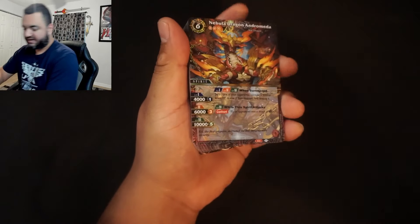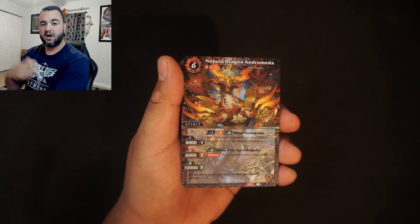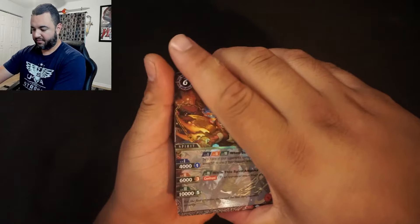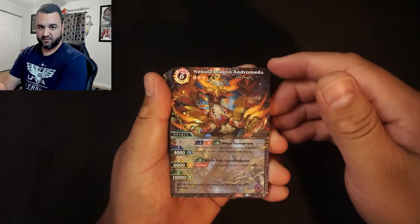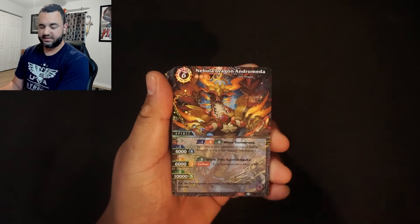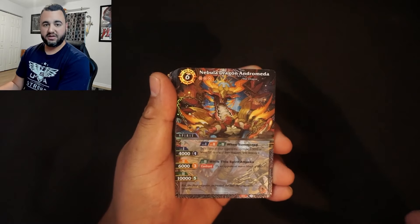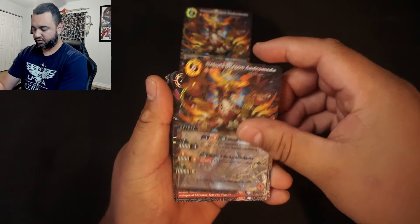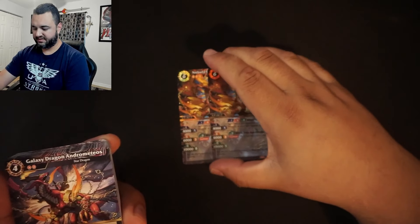Let's go ahead and see what we got inside the starter deck. Remember, stick around to the end where I'll show you an easy budget way to upgrade this deck — 15 cards out, 15 cards in, all for under $15. Starting off, we get two copies of Nebula Dragon Armada, which is the main win condition of this deck.